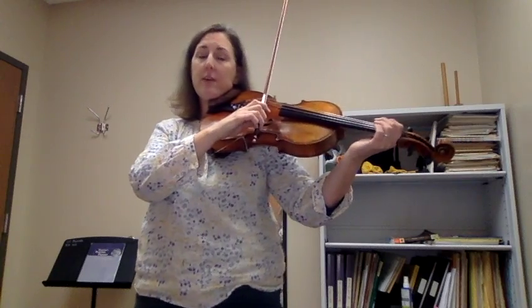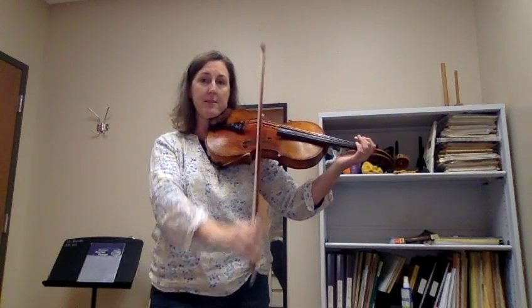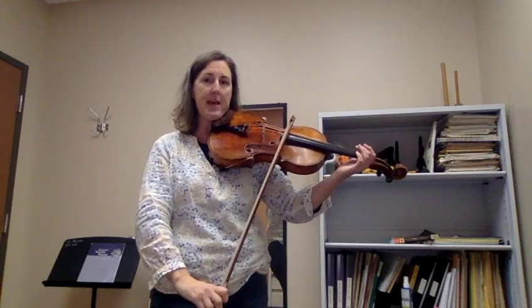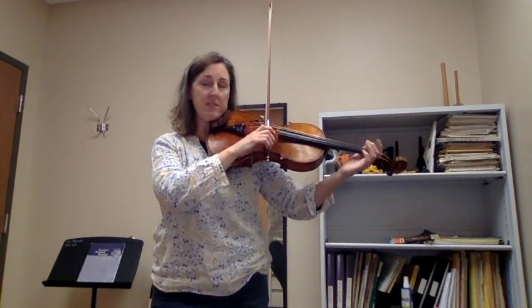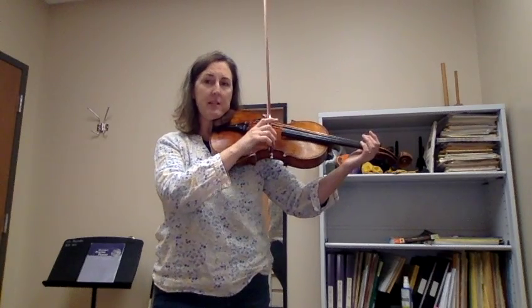Another thing to look out for is to make sure that you're hopping in a straight line — nice and straight. Kind of like your bow is traveling on an invisible train track. Land at the tip, land at the frog.